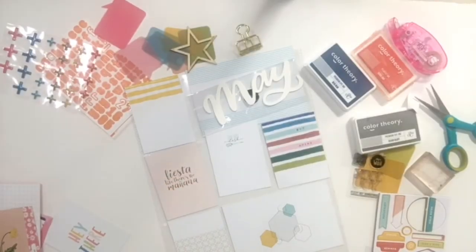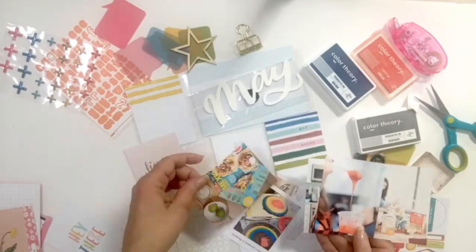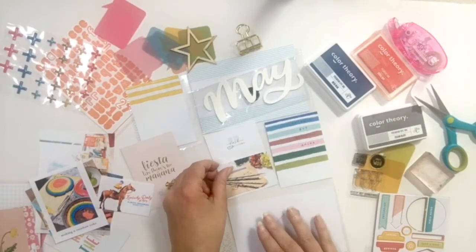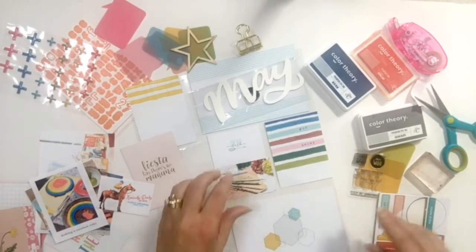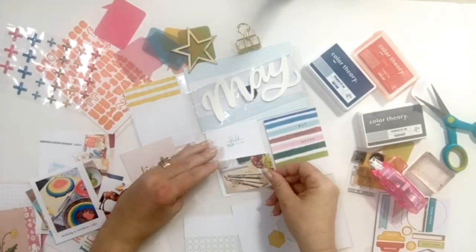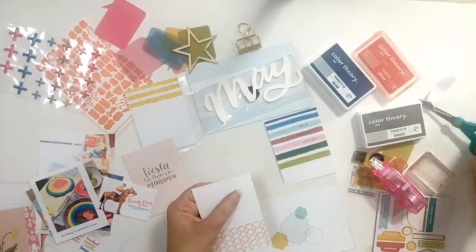Once I had my overall cards and layout set up, I went through and printed out photos that would go along with the cards I had selected. For instance, there was a card that I really loved that said 'on my desk' on it, so I went and actually took a picture of what was on my desk, which were some new pencils I had just bought, and I added that to that card.